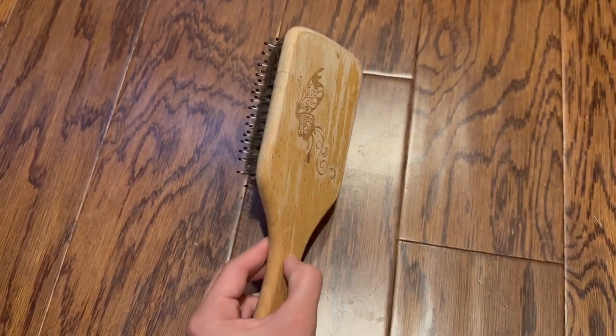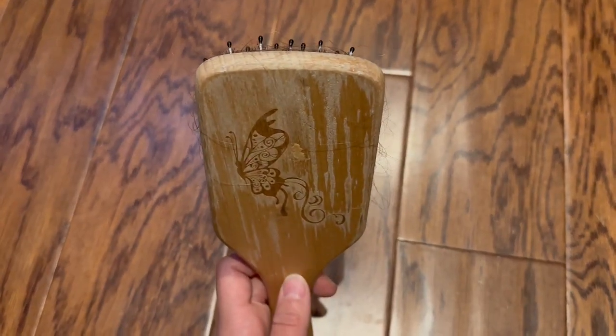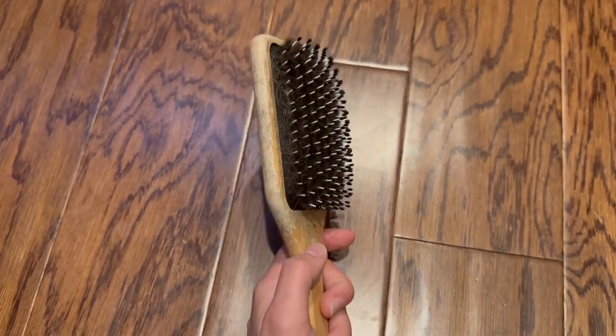The finish has rubbed off a little bit just because I'm using it on wet hair, and I think it's not necessarily meant to be used that way. But this hairbrush just gives me exactly what I need.